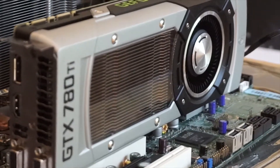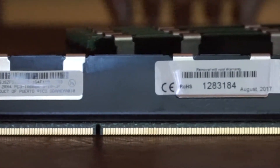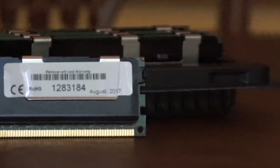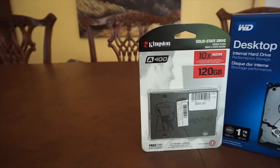For RAM, I went with 24GB of DDR3 ECC memory. I'm using 6 out of the 12 RAM slots on the motherboard, and I needed to go with ECC because it's the only RAM the board will support.